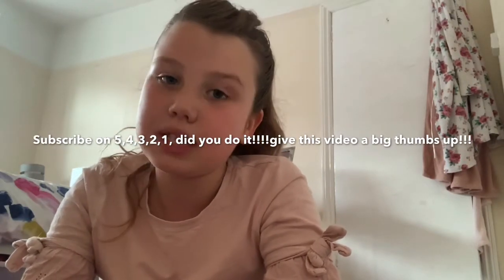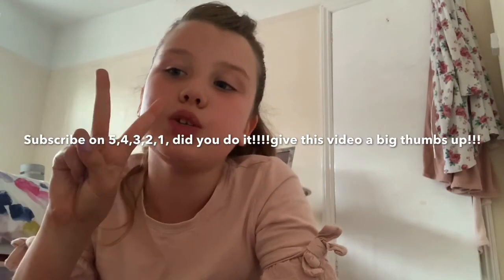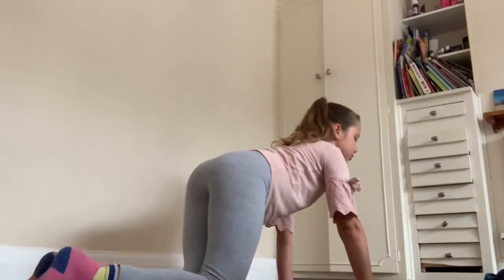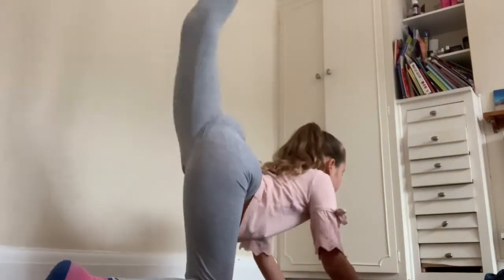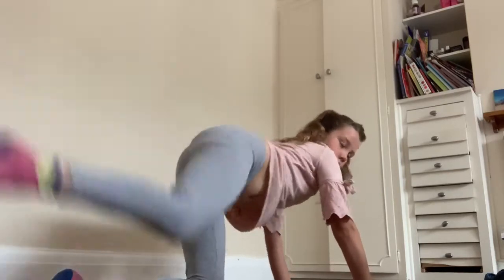Before you get started, make sure you subscribe and hit that like button. Alright, first of all, you're just going to get onto your hands and your knees. Now you're just going to practice kicking your leg up and down, left and right, until you're used to it.